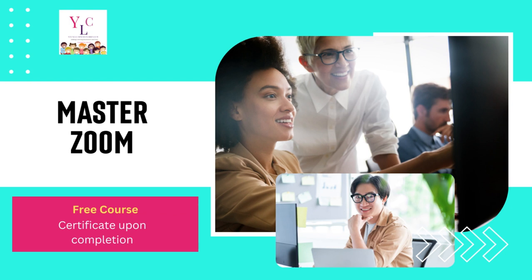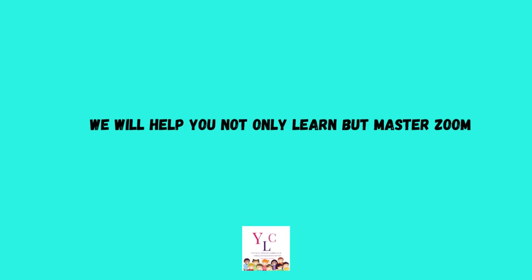Hello, this is Brenda from YoungLearners.com. We have just created a brand new master class. It's going to teach you how to master Zoom and you'll also get a certified certificate upon completion. We will help you not only learn but master Zoom.